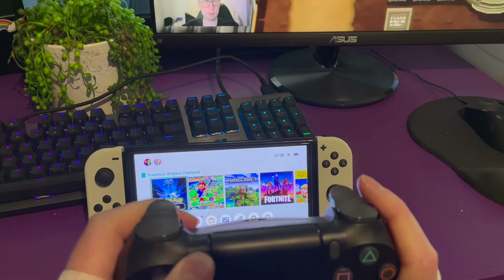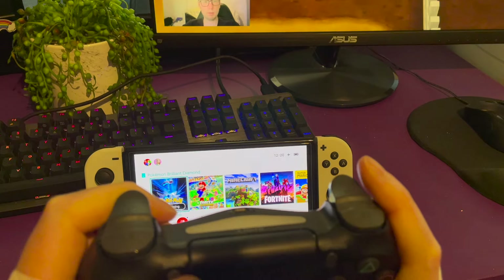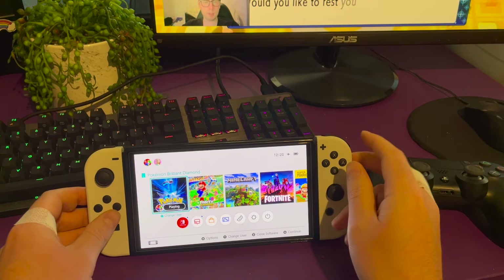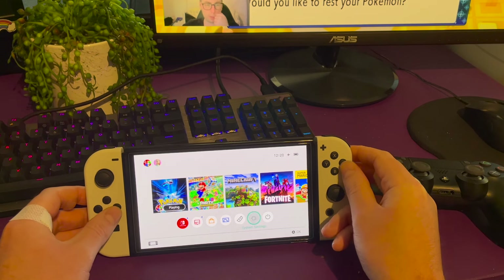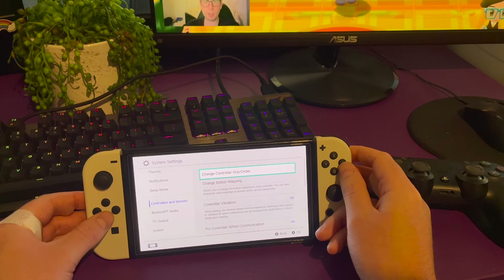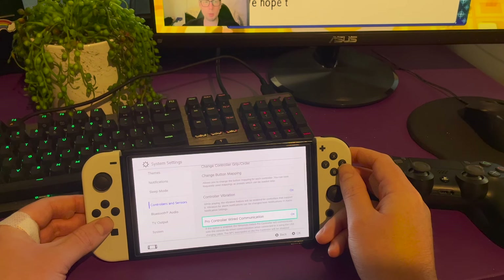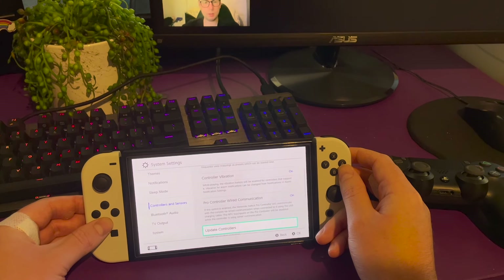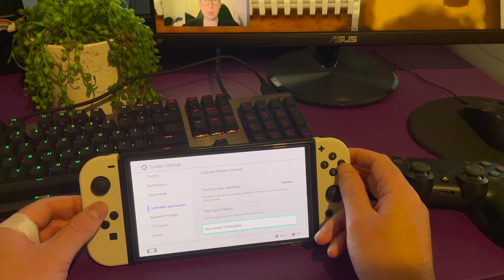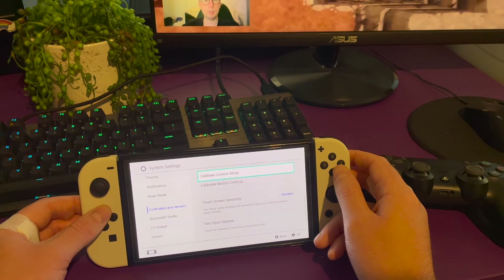I'll show you again — we'll put it into pair mode. As you can see, it is flashing. Jump into the settings on the Switch, go on down to controllers, and as you can see, this is enabled. And nothing is coming up.